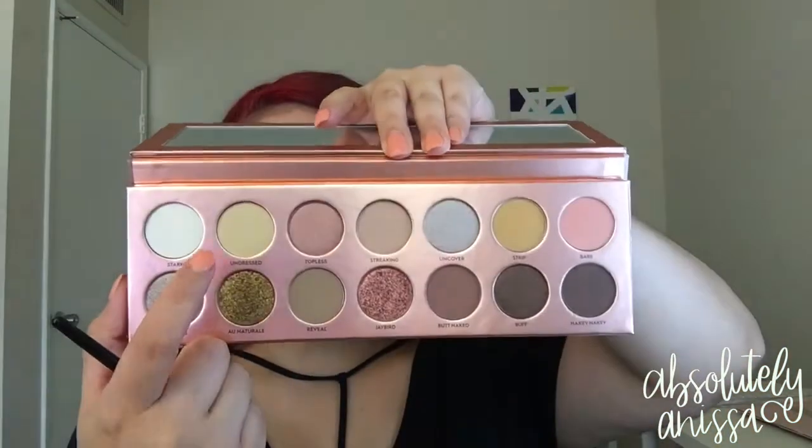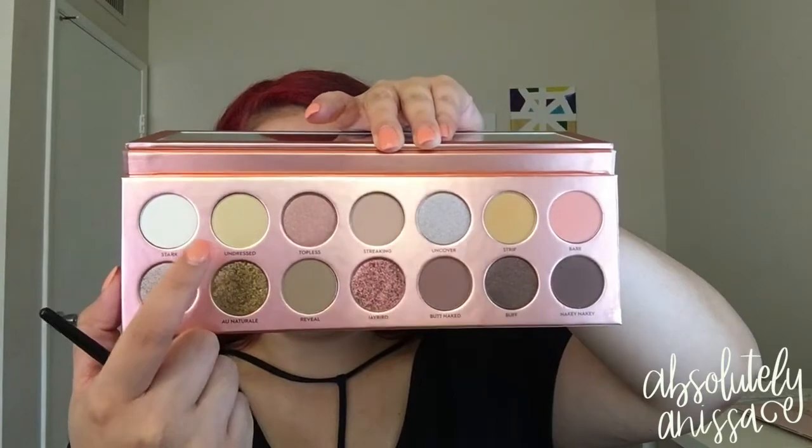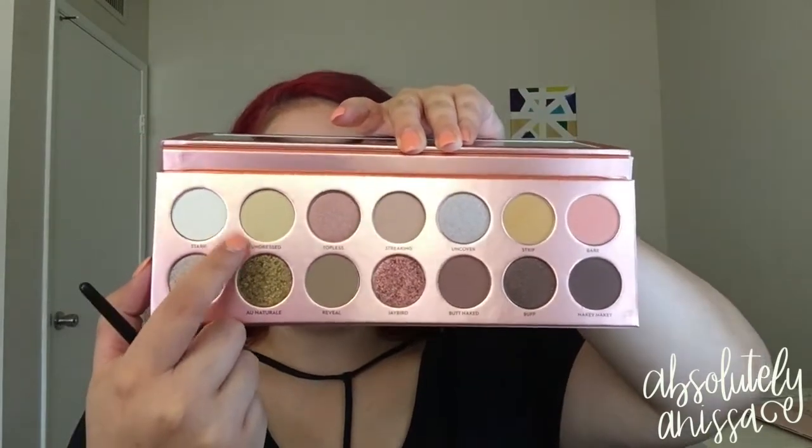I'm going to dip into the shade Undressed, which is this beautiful, nudie, light, light brownish — they're all nudish colors. It's more of a light cream color, I would say. And I'm just going to blend this in as a transition shade. Might as well use this mirror here, am I right?